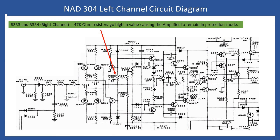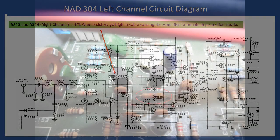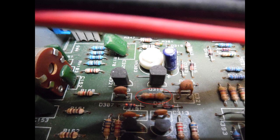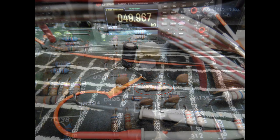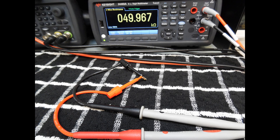I want to draw your attention to two resistors: R333 and R334, where R334 is on the right channel, indicated with an arrow. The value of these resistors is 47 kilohms at 0.5 watts. If you see the amplifier in protection mode, use this as your base reference, carry out other measurements and visual checks, and — providing you don't see any burnt-out components — always check these two resistors. That was exactly the fault here, and I've seen this many times.